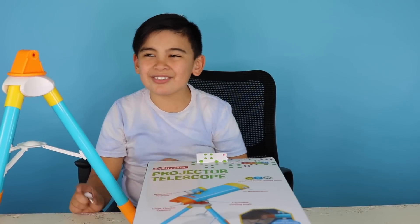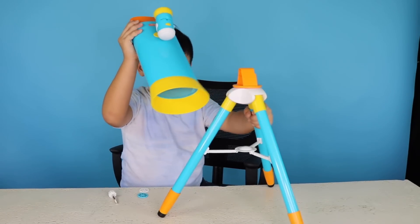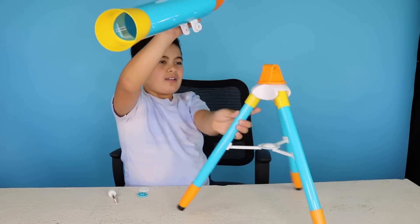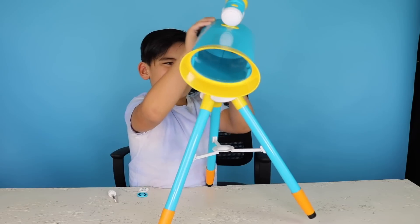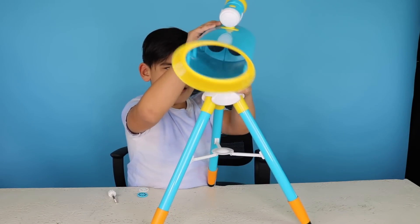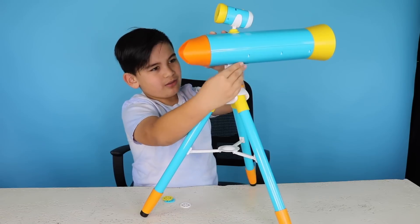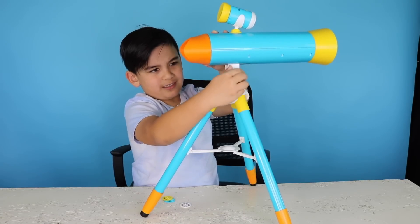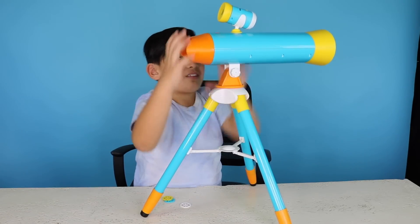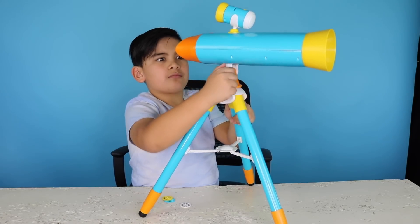Okay let's assemble it. So this is how we assemble it. I got it on. So just line it up and put in the screw, then you just tighten it.